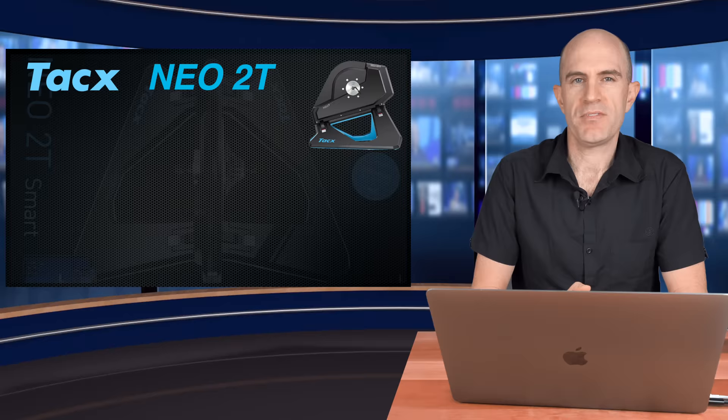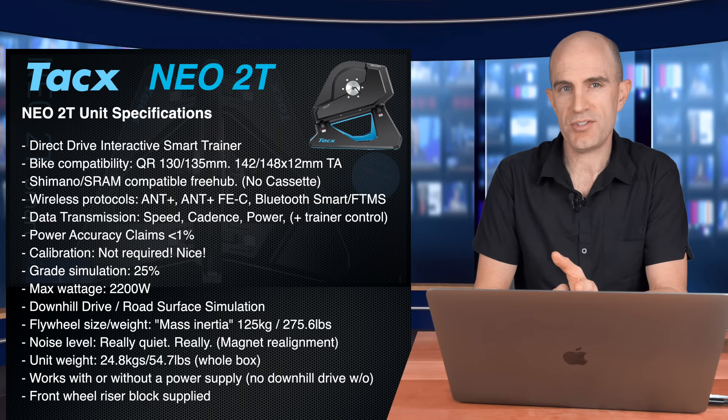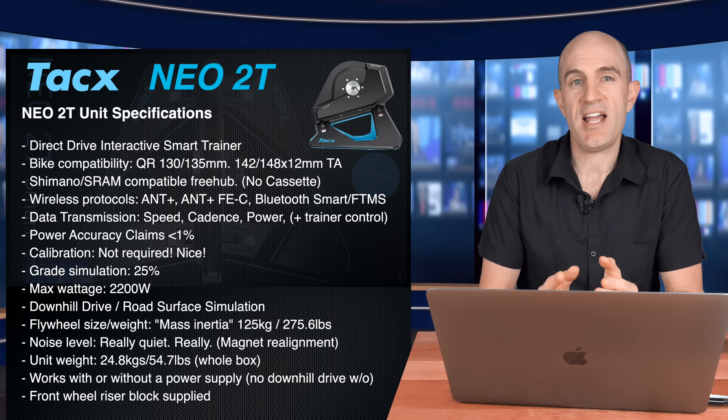Onto the unit specifications, and on paper not a lot different between the NEO 1 and the NEO 2 — they were ahead of their time. We have a direct drive interactive smart trainer with ERG mode, SIM mode, and more. We have isotonic and isokinetic modes with the NEOs — they can do some pretty funky things.